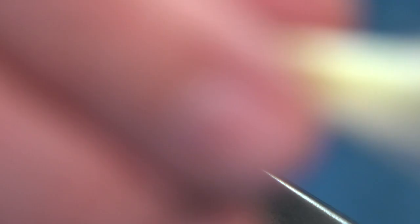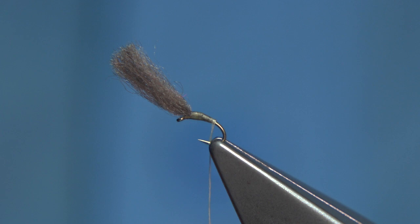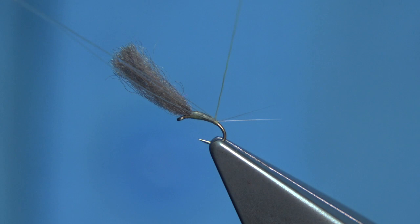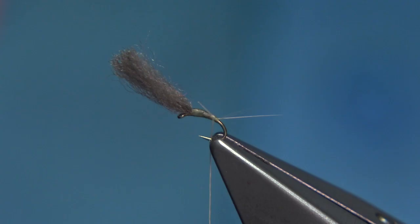For the tail fibres, it's up to yourself what you like to use. I'm using microfibits here — that's what I used in the original fly. Two to three fibres is fine. Tail length should be around 10mm or so — about a centimetre — for a fly this size. Tie them in on top and come underneath with a turn; use that turn to help separate the fibres, then lock them in. They're split — they're so fine it's quite hard to see. Trim the remains the length of the body.